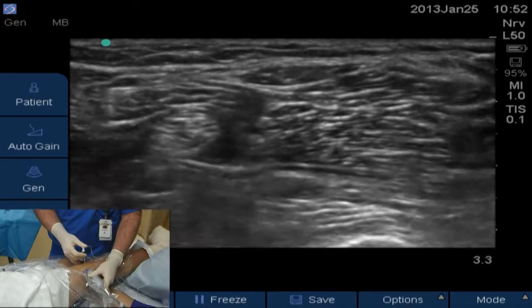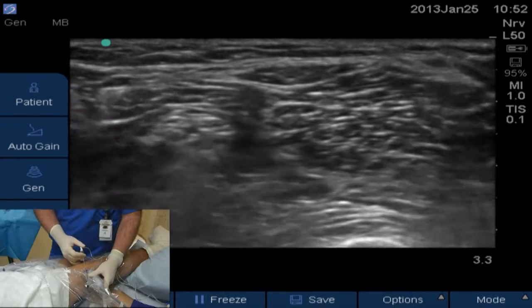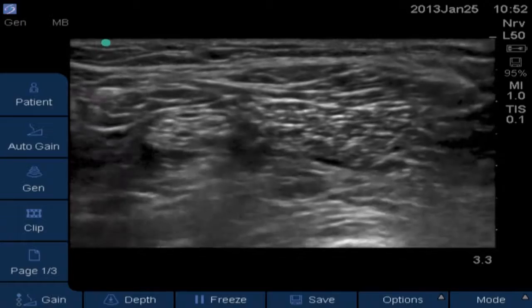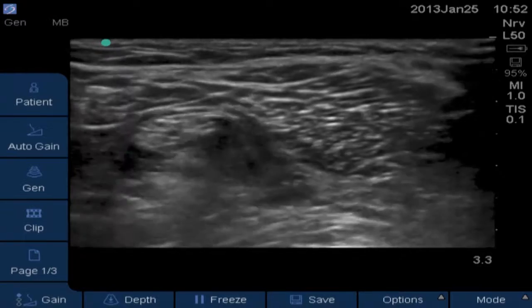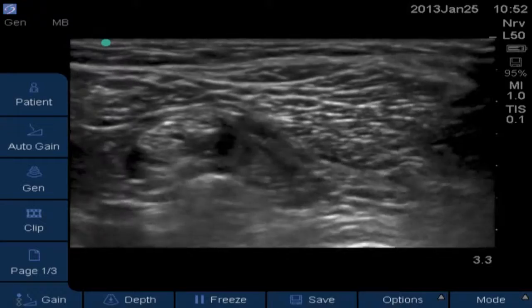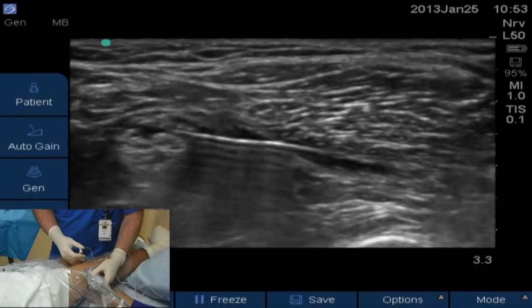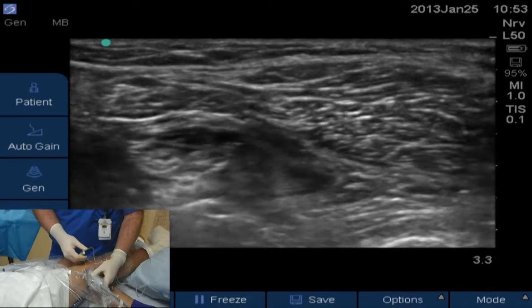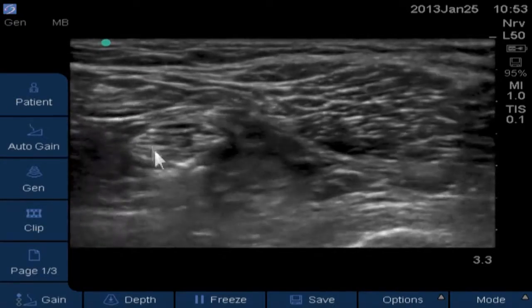We'll do some injecting right there. Noelle, give me five cc's right under the nerves. You can see the local coming out now. Come over here just outside the peroneal nerve on the lateral side — give me five cc's there. Now sliding superficially — five more cc's there, and five more right there. Now come over and get just above the tibial nerve, try to wrap around the medial side.